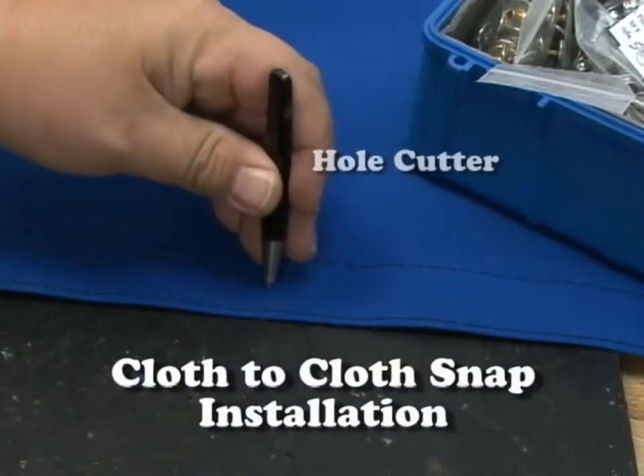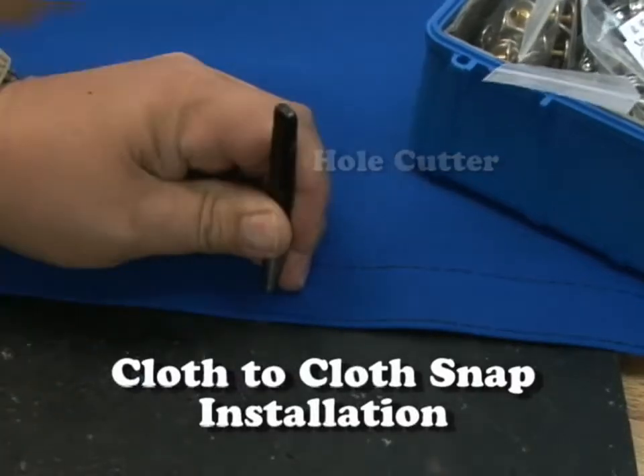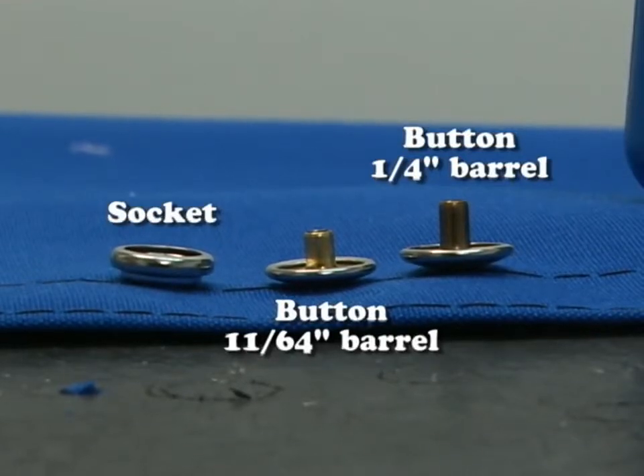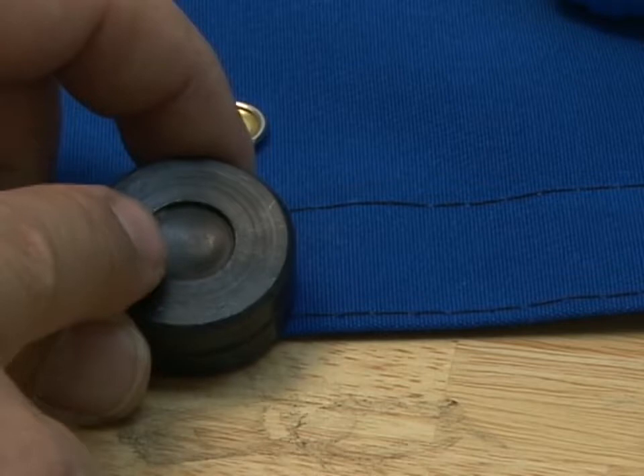Here's a cloth to cloth snap installation. We're using the 1/8-inch hole cutter that's included in the kit to punch the hole in for the button and the socket. We include two sizes of barrel links, one for thicker assemblies — the quarter inch.